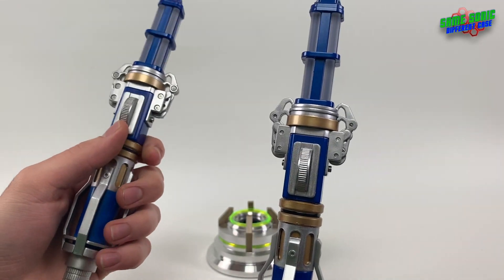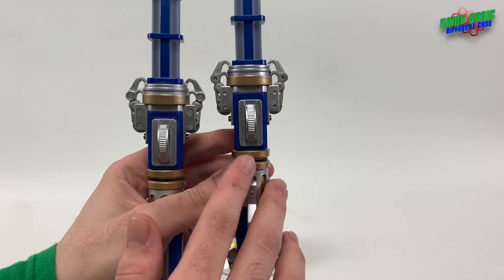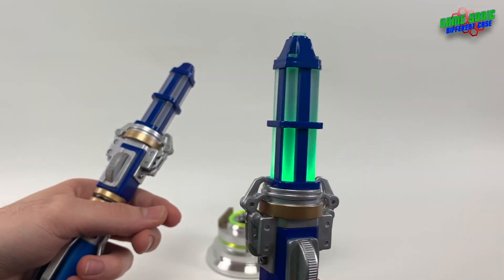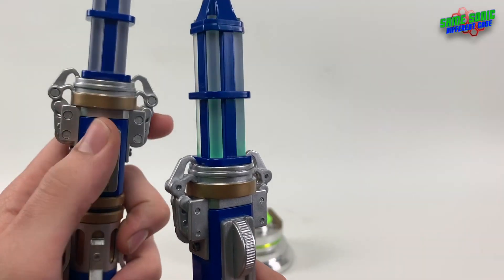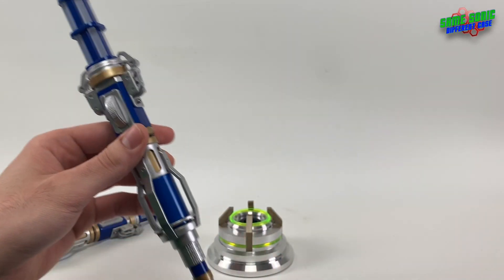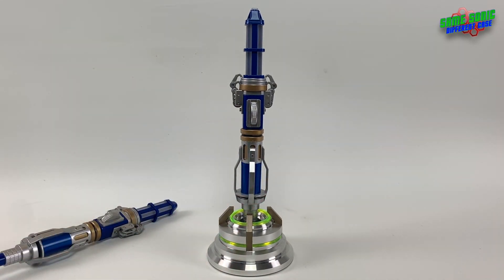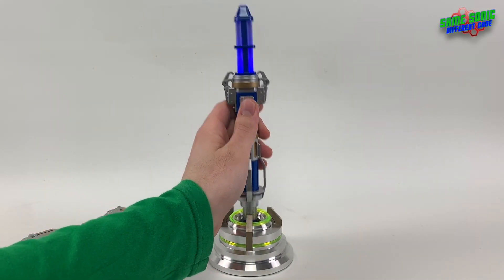The final upgrade — which you've probably definitely noticed throughout the video — is the switch modification, where you can just switch it on and it will stay in any position. You don't have to hold it. On the props, you don't have to hold the switch; you can put it in any position and it stays on.